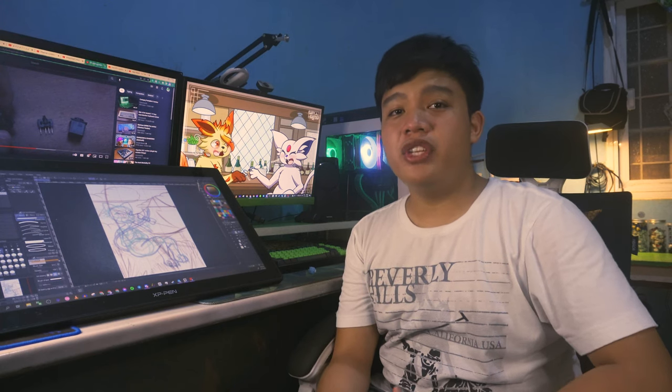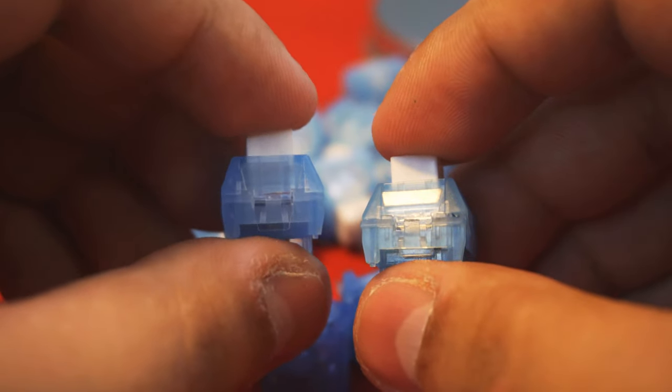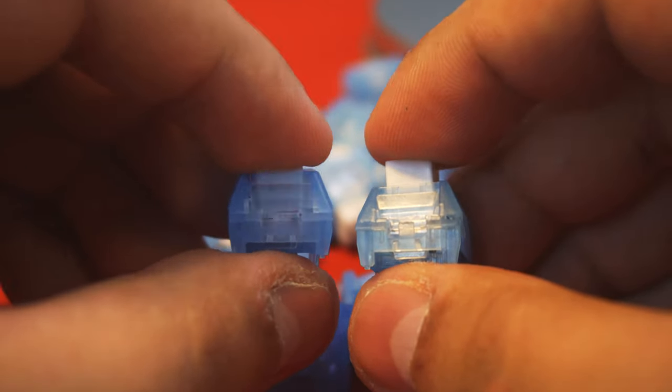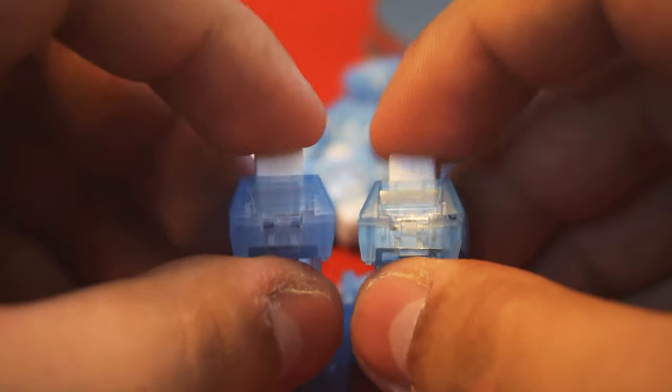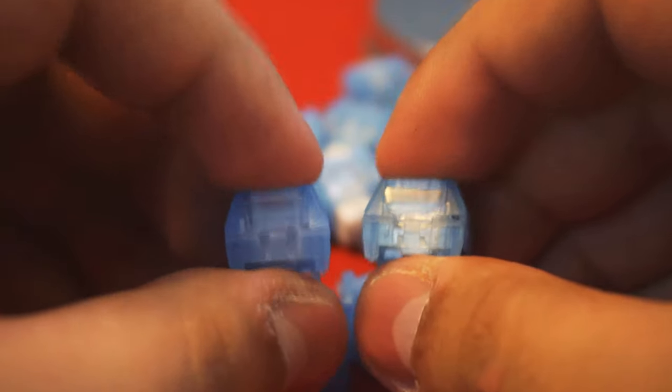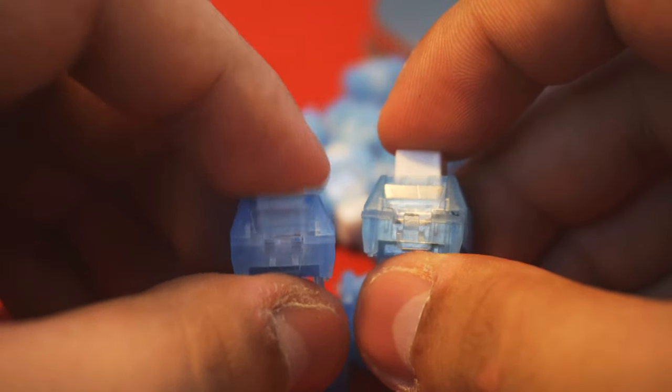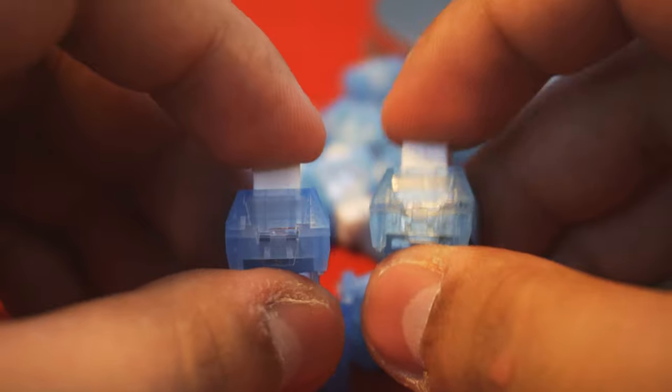Overall, what do I think about these switches? Their unique sound alone already makes me want to recommend you try them, because they're actually really good in my opinion. They're a bit loud though — probably the second loudest switch I've owned. So if you don't want anyone in your household or co-workers to get annoyed by your keyboard, I probably won't recommend buying these. Instead, get something a bit quieter that's still clicky, such as the Box White V2 switches.